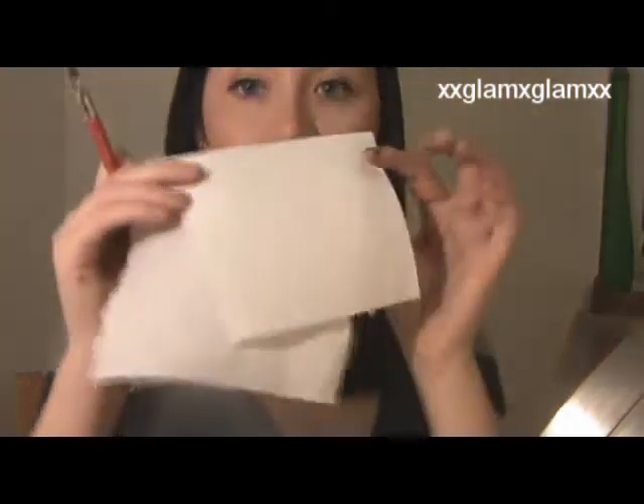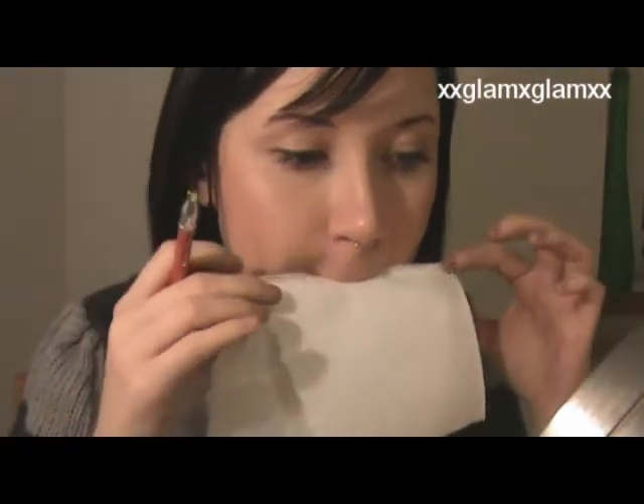And then we're going to take a piece of paper or napkin — this is paper towel — blot them, and just apply one more layer.